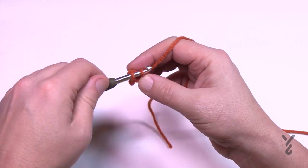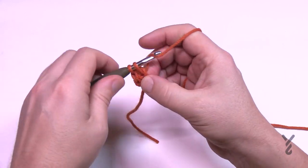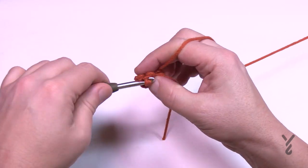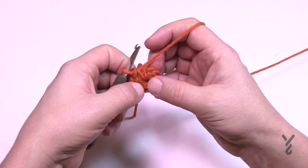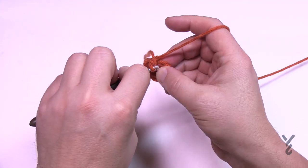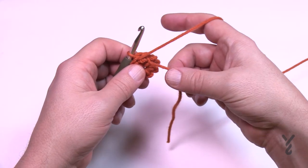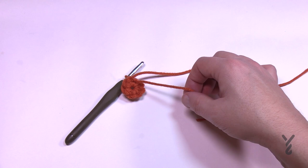For round one, go into the second chain from the hook — the very first chain you made — and put eight single crochets there: 1, 2, 3, 4, 5, 6, 7 and 8. Then join it back to the eighth one by slip stitching. I always count even as an experienced crocheter. Once you slip stitch, turn your work and go back in the direction from which you came. If you went over top of the straggler tail, snip it out now to save time later.